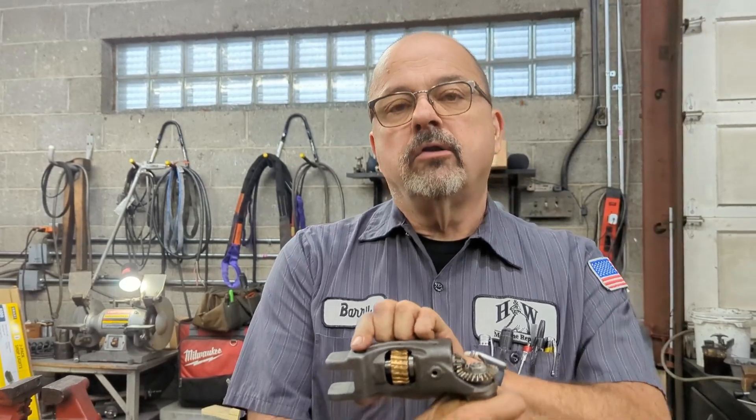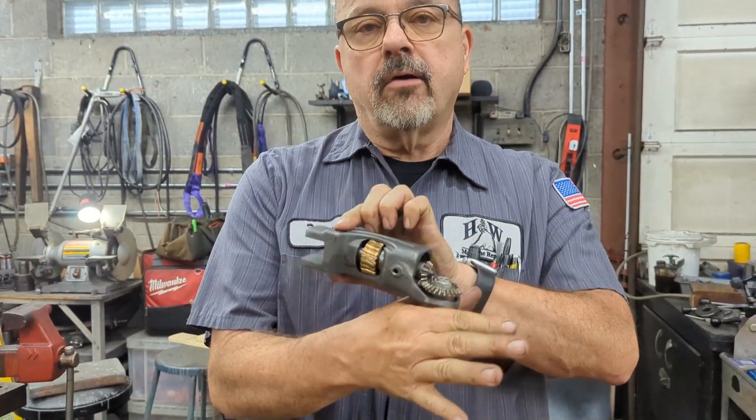Greetings everybody, Barry from H&W Machine Repair here to do another video for you. In today's video we are going to be disassembling and reassembling the cradle assembly.